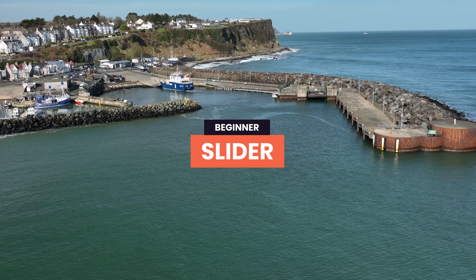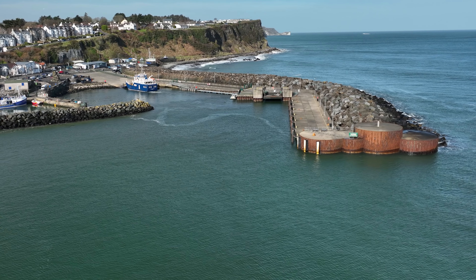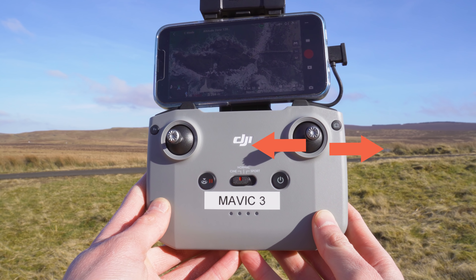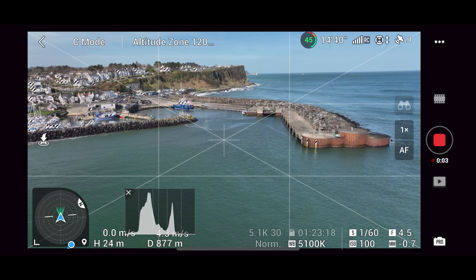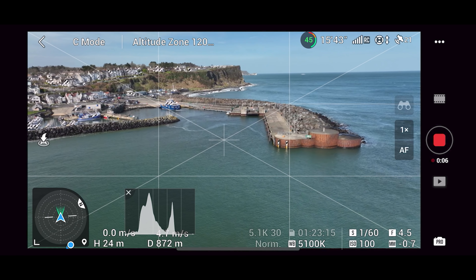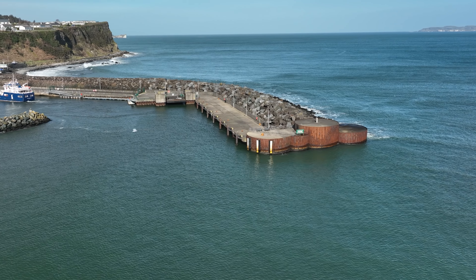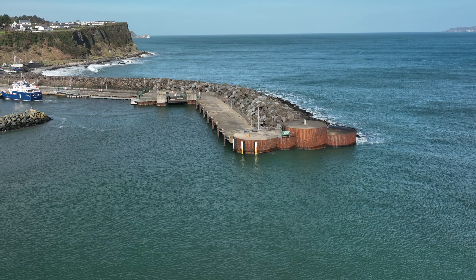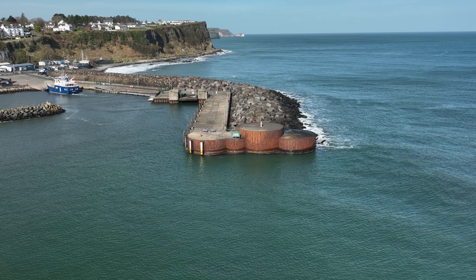Another absolute classic move is the slider, which replicates a traditional camera slider except uses the Mavic 3 in the air. Align your drone either to the right or left of your point of interest and slowly fly the drone right or left using the right stick. To make it more professional, introduce a subtle curving motion using the left stick pushing in the opposite direction — but you don't want a full orbit, so only move the left stick a small amount to achieve this epic and cinematic move.